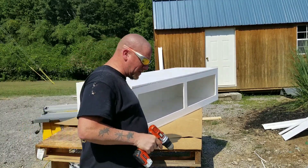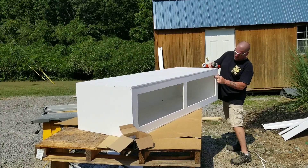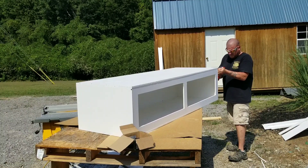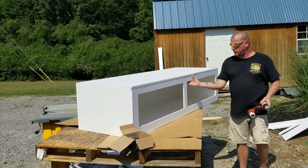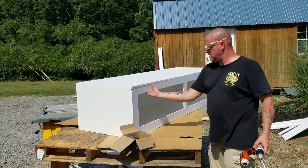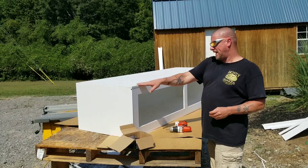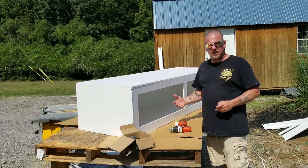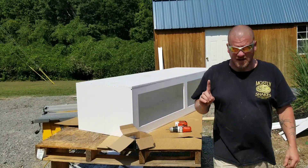The reason we're doing the corners first is so it squares everything up. Then we'll be able to flush everything all the way down. We're going to finish these screws, flip it over, do the same thing on the other side, and then next we're going to work on the drop doors.